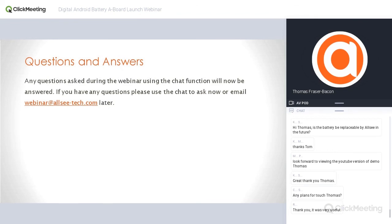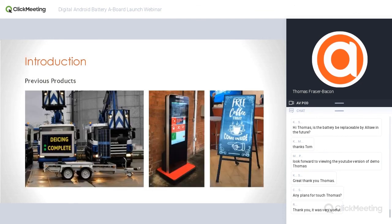We don't currently have any plans for a touch version at the moment. However, going back to the slide showing previous projects, the version in the middle is a battery-powered outdoor touchscreen — so we have done battery-powered touch projects in the past, both indoor and outdoor. If you have a project that requires a touch version, speak to your account manager about minimum quantities and details. At the moment we don't have plans to develop a touch version as a standard product, but if you have a specific project it won't be a problem.